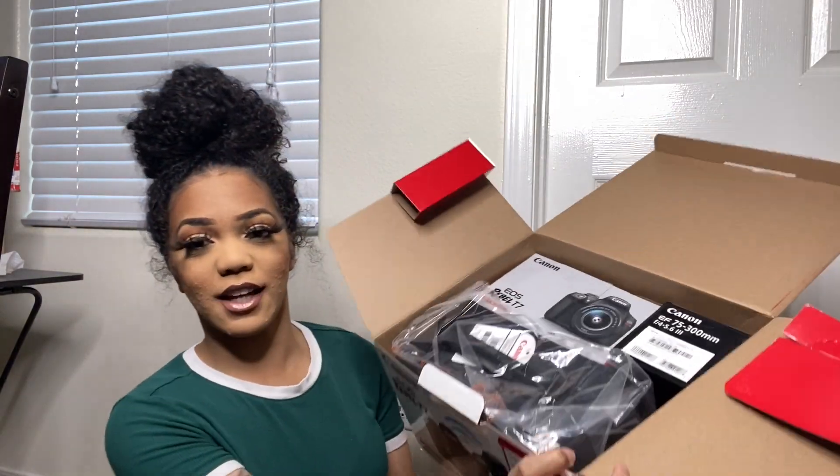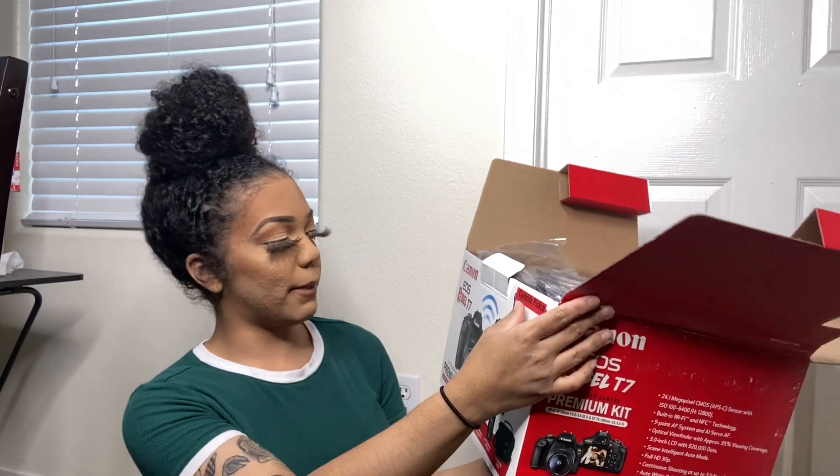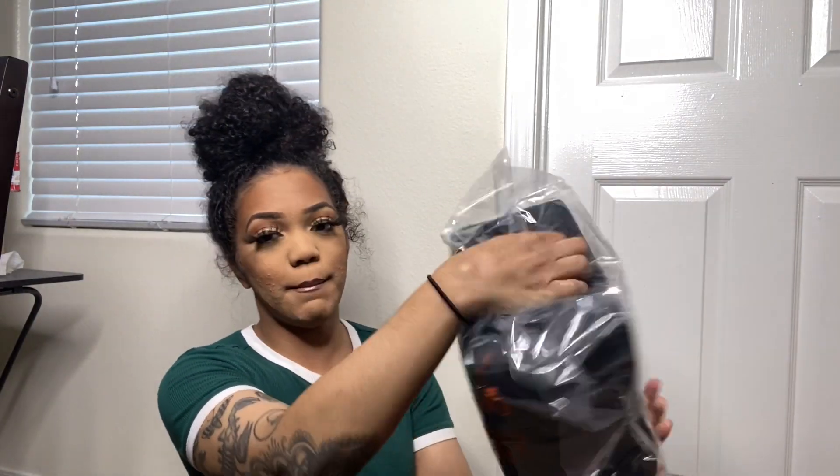This is what the inside looks like — I'm so excited! I got the bundle with the camera, two different lenses, and a bag. That's what comes inside this package. The biggest thing in here is the bag, and it's way bigger than my Sony camera bag — a pretty nice, travel-friendly size.